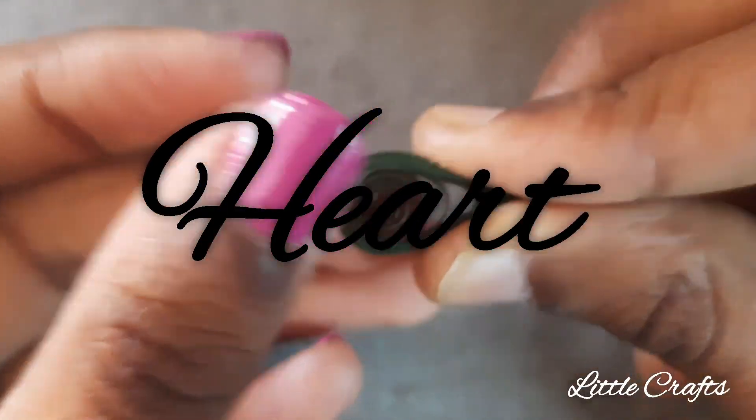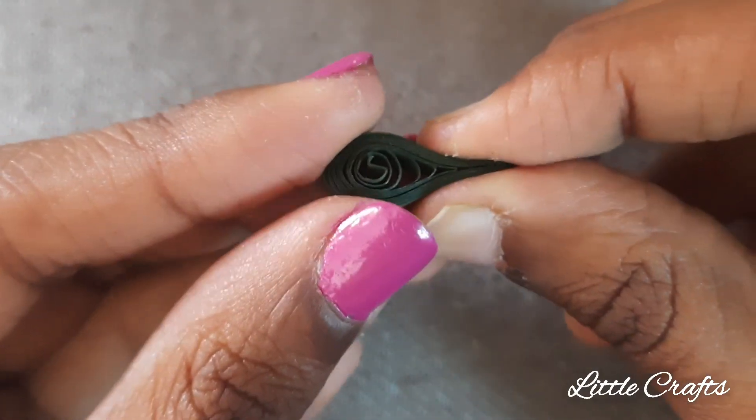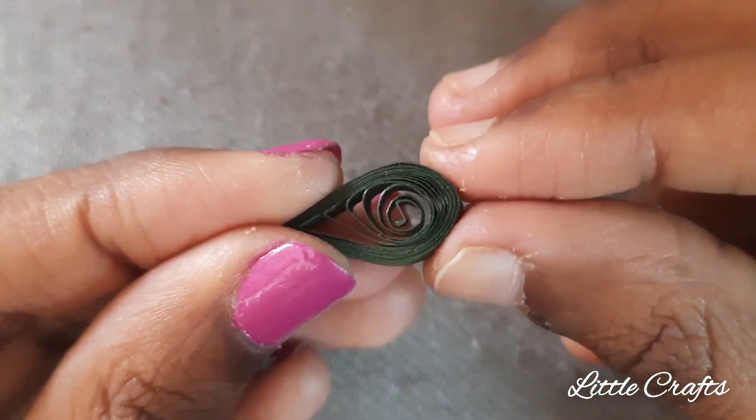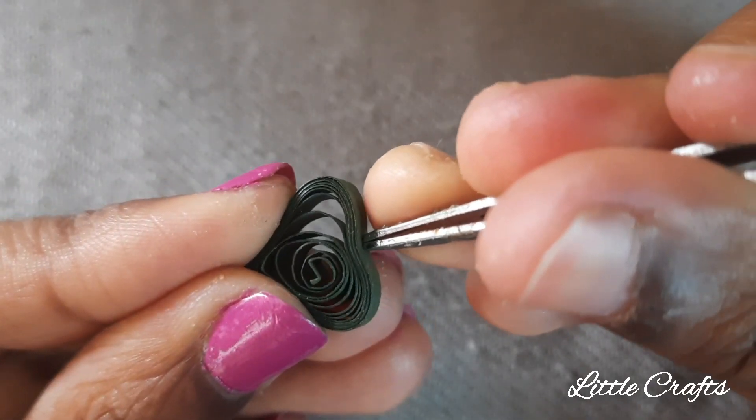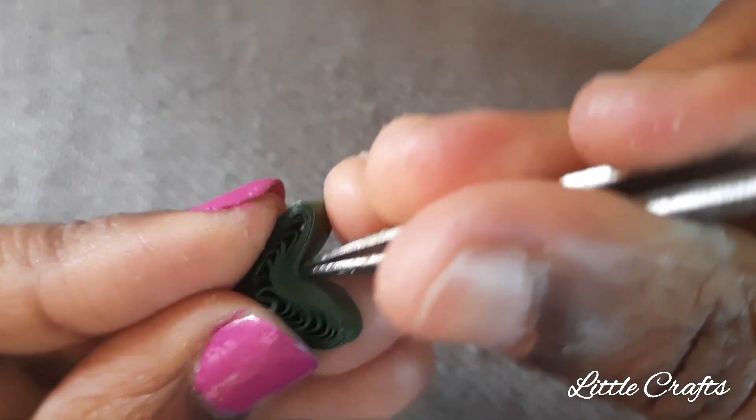Now let's do heart shape quilling. For that make a teardrop and from the bottom part using your tweezer push it towards the top part as shown, and do not pinch both the ends.